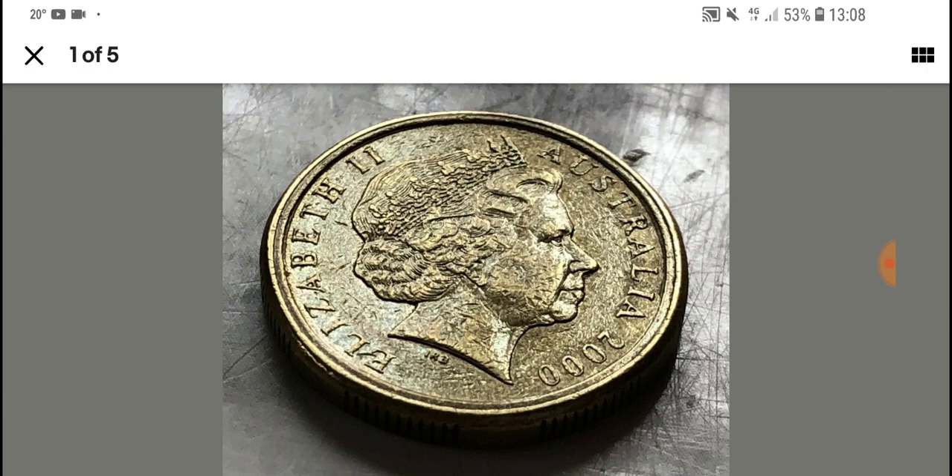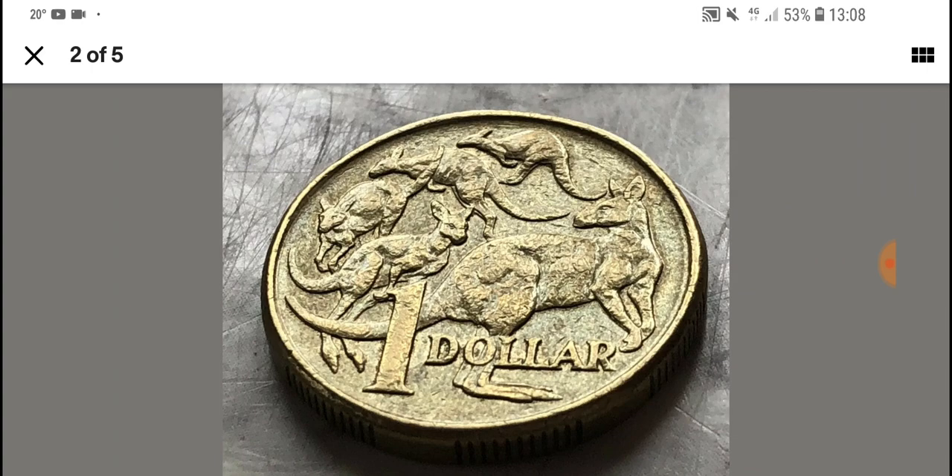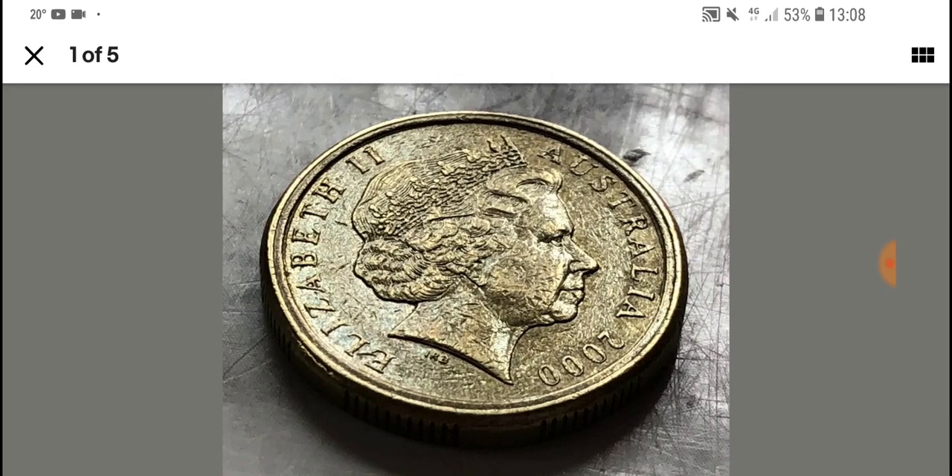That's because someone mixed up the dies and caused these two to actually be together. So that is what we're looking for. As you can see, the five roos — it looks like there's nothing wrong on this side. This is pretty much the holy grail of the error coins you can find in circulation. There are some other mules like the 1977 and 1988 50 cent coin, but they are actually very rare.